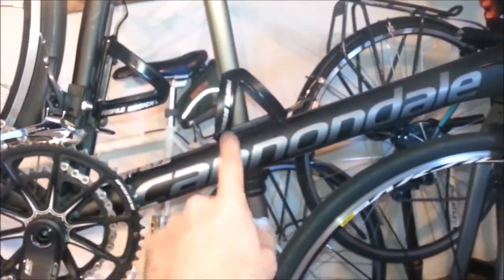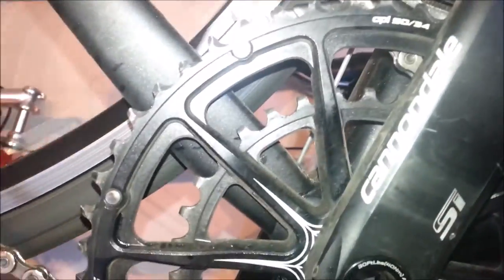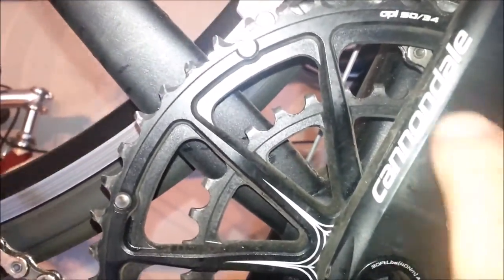We've got a Cannondale CAD-12 2016, a 50-34 compact crank chainring, and a 32 tooth cassette.